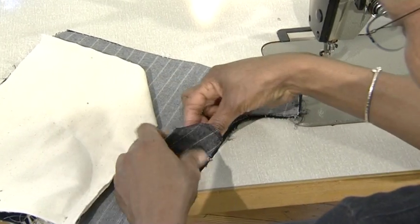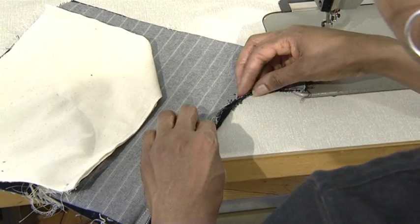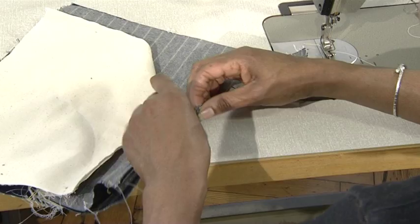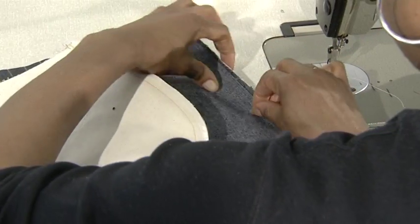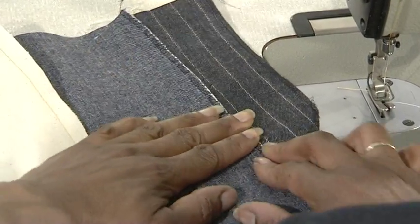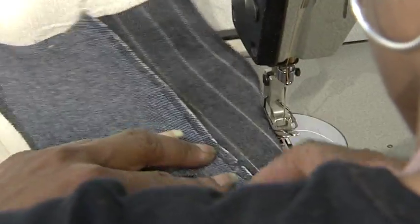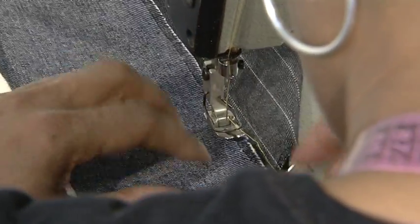Turn the garment over to reveal the zip facing. Match the seam allowances accurately and the balance mark. With the zip facing out of the way, join the crotch center front seam from below the zip knot to the end of the crotch line.